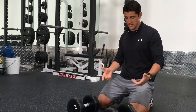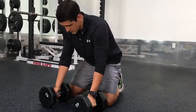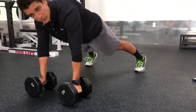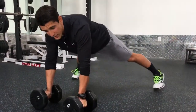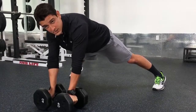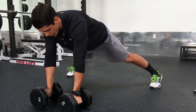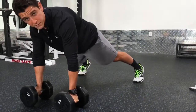So when we get set up here, I get my dumbbells just about shoulder width apart. Then I'll set up my feet about shoulder width, if not a little bit wider than shoulder width. Now the wider I go with my feet and the more narrow I go with my hands, the easier it's going to be to support myself. So I'll usually start a little bit more narrow than shoulder width with the hands, a little bit wider than shoulder width with the feet.